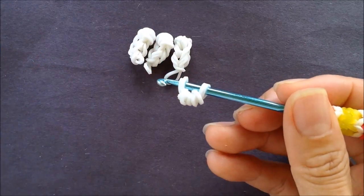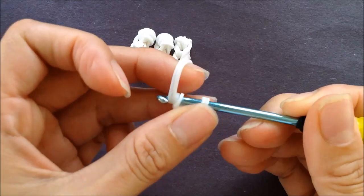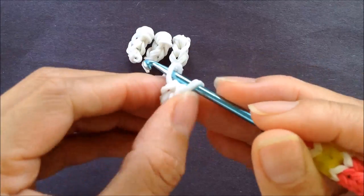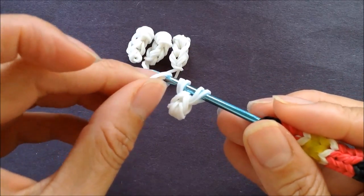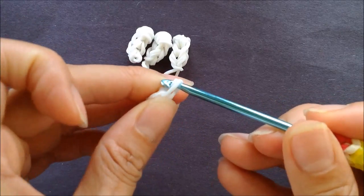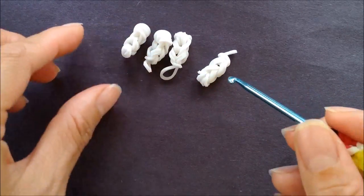Center it, taking two more single bands and getting the loops off of our hook and onto the two single bands, and then getting everything onto a single band. We can tie it off in a loose slip knot to put it aside to add to a body later.